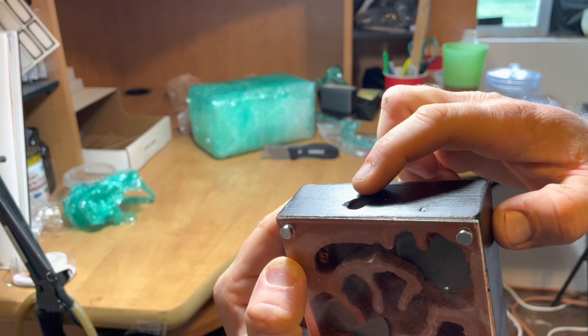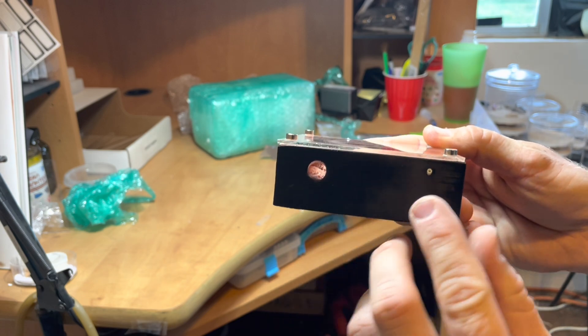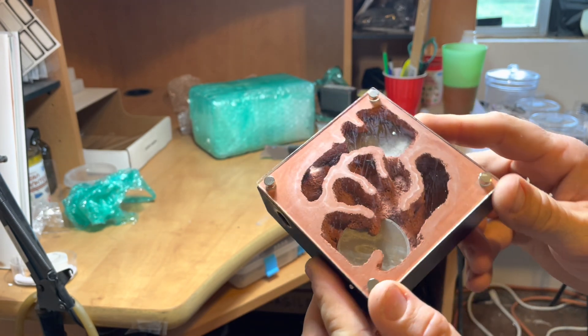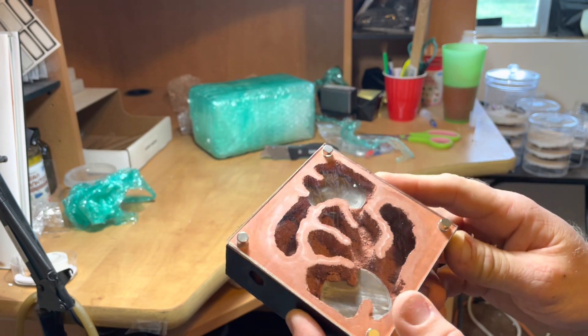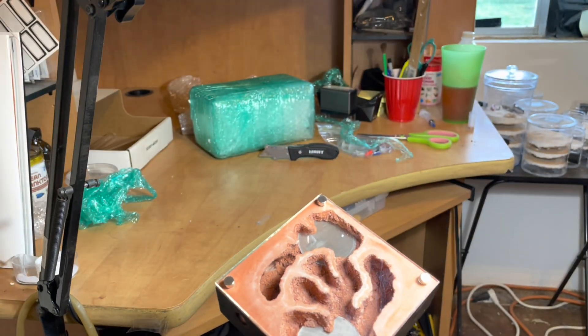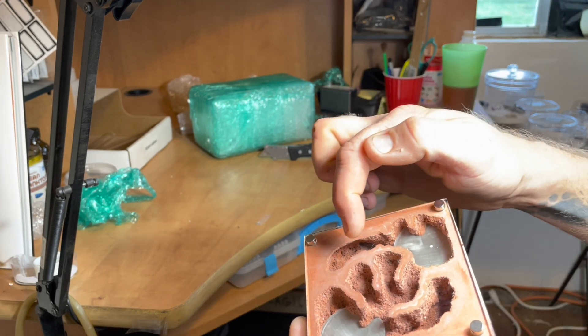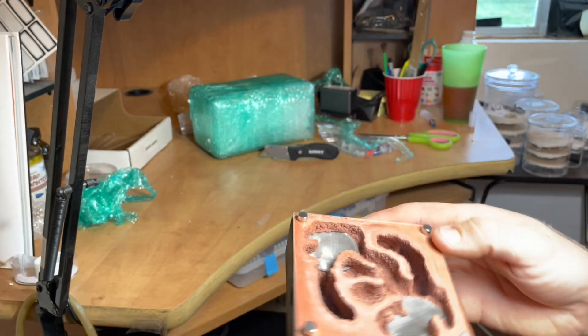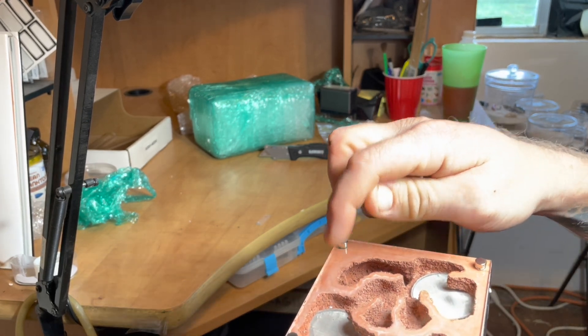Here is where you fill the water tower, and then there's a port for a nestmate or to connect to the outworld. There's also a port here for the nestmate or outworld and a place to fill that water tower. It creates a kind of overhang for the repletes to hang in one of the deeper chambers, and the same on the other side as well.